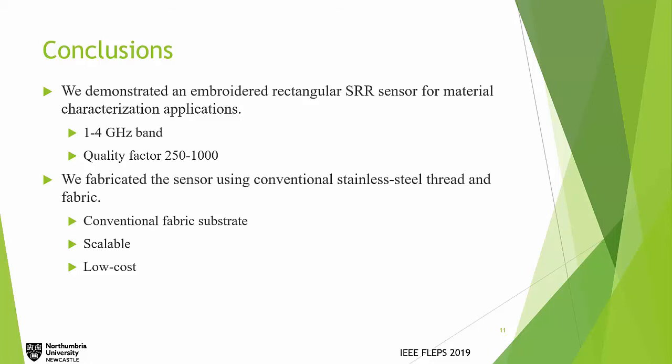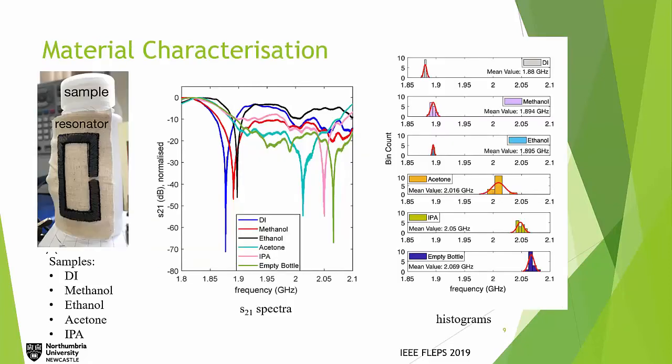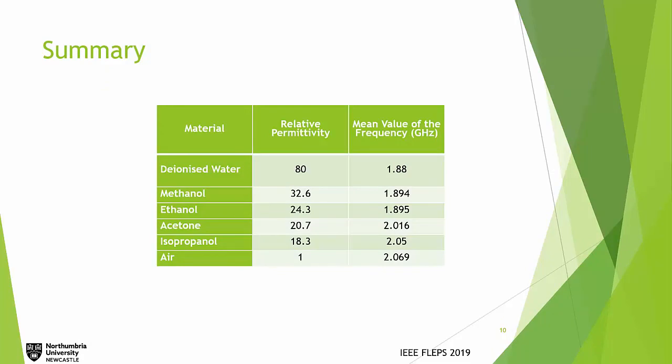An audience member asked: we have only seen the real part of the permittivity — what about the imaginary part? Moving from simulation to real life, there appears to be much larger bandwidth and a very low Q in measurement, likely due to the distance between the electrodes and the split ring. Could you comment on the possibility of also detecting the imaginary part — the conductivity? The speaker responded: these results shown are actually experimental, not simulation. The data records the real parts — for example, DI water has a real part of 80 and methanol is 32.